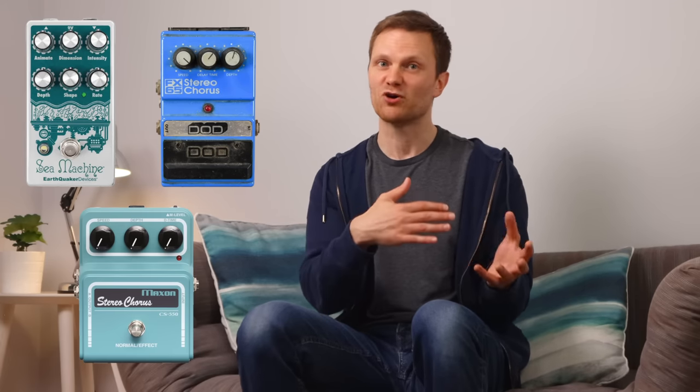It's less common to find a delay time control on chorus pedals, but some do have it. The Earthquaker Devices C Machine has it — they call it the dimension control — and the Doepfer Stereo Chorus and the Maxon Stereo Chorus both have it. You normally get access to either longer delay times creating slapback-style sounds, or shorter delay times where it becomes more comb-filtering and drifts into flanger territory. The Strymon Deco is one that has a pretty good stab at the whole range of those sounds.